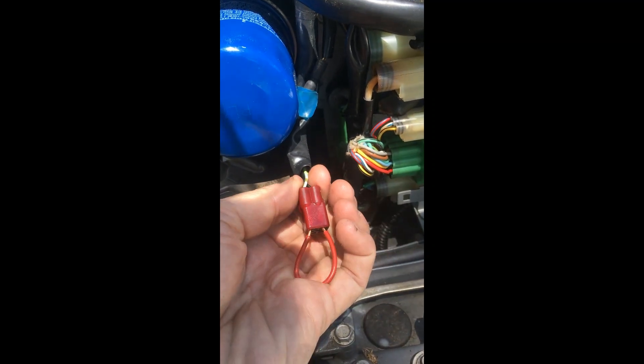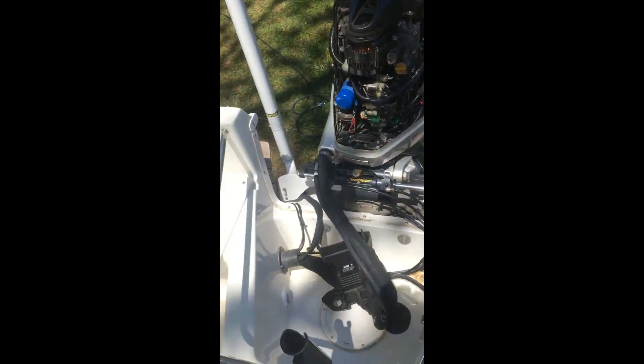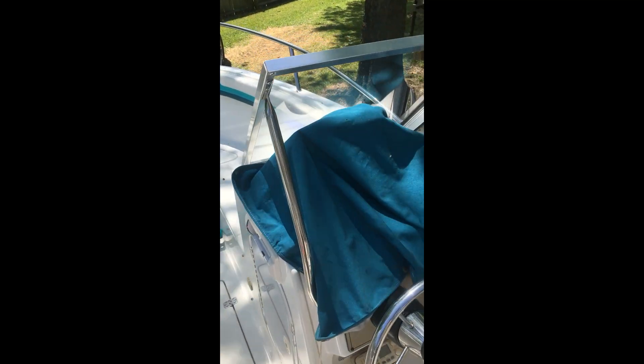So I put a little short in there. Then we go over here — this engine is on a 1999 Aquasport 215 dual console.